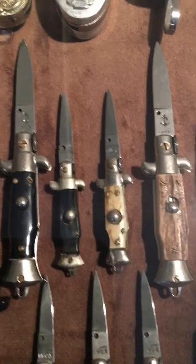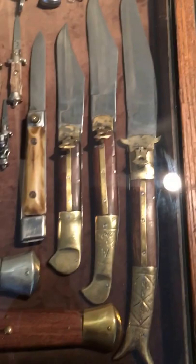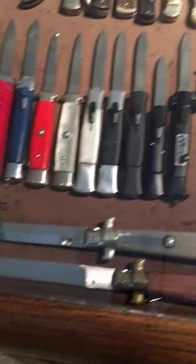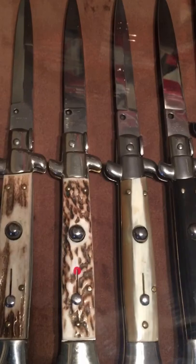A couple vintage ones. Here's the Indian contingency. The red dot there is a limited edition — it's a transitional, it's a swedge picklock, cool knife.